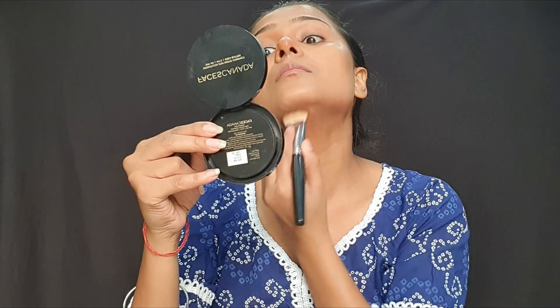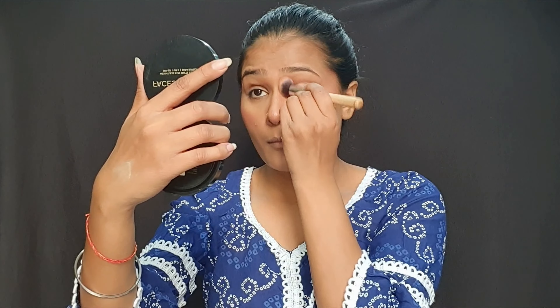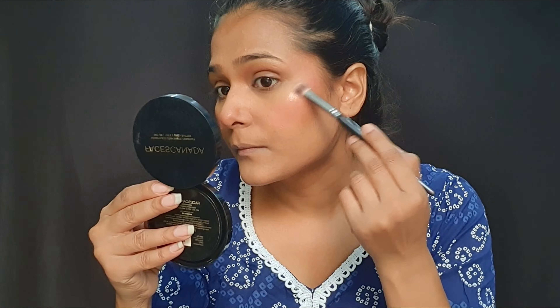After setting the base, we will apply cream products. If you have medium to dark skin complexion, you can use white loose powder, then powder and blush. If you don't want to use creamy products, you can use powder products instead. Then we will apply highlighter to shine your face.